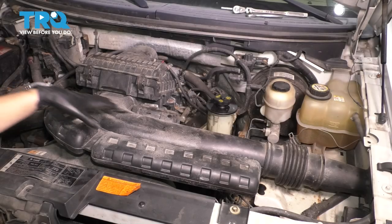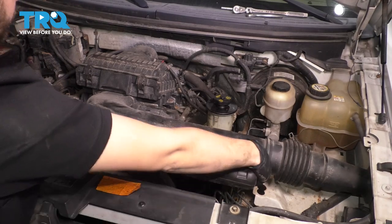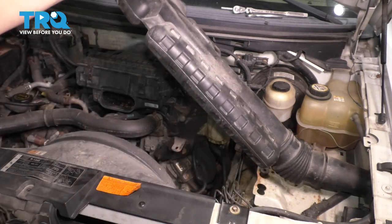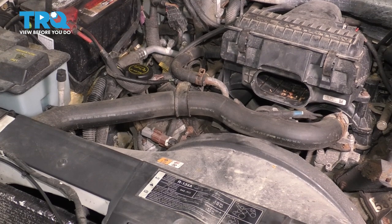We first have to remove this air intake so that we can have more space to work here. To do this, you can just lift it up over here, pull sideways, pull the other way, and it'll pop out of the air filter housing. You can set it aside. This is optional, but I will do it mostly for video purposes.